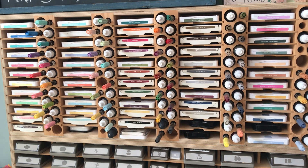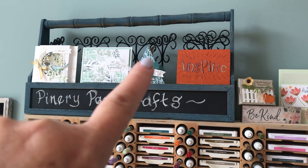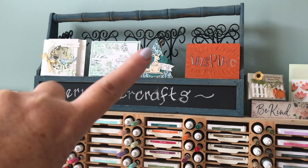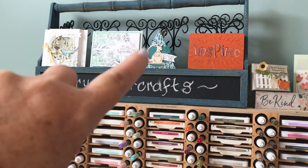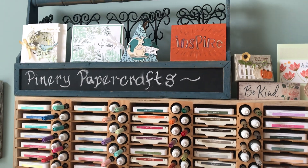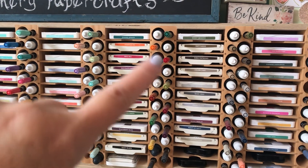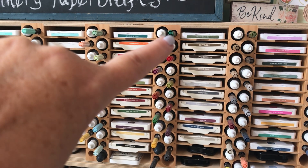Here's my setup for my stamp pads, my markers, and my reinkers. Up here, these little stands — I found them in a wedding section; they're for place card holders. What I do is put them in the bucket and stand a card up in the top so that people can see what the finished card looks like for in-person classes. In each one I have a stamp pad, the ink refill, and the Stampin' Write marker.